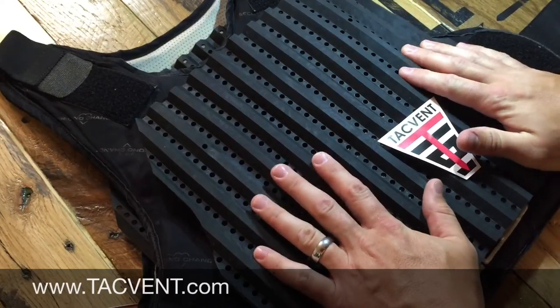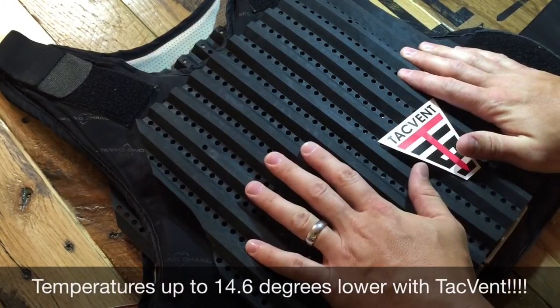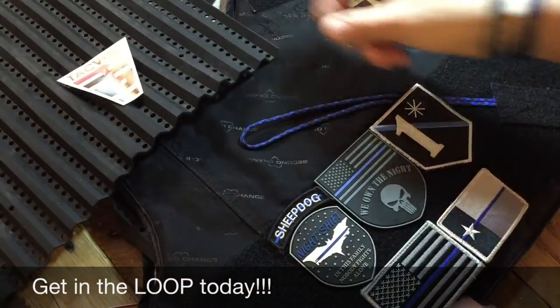TacVent is an undervest cooling device that allows airflow under your vest and it keeps you cool every shift. I won't be without mine. Stay safe.